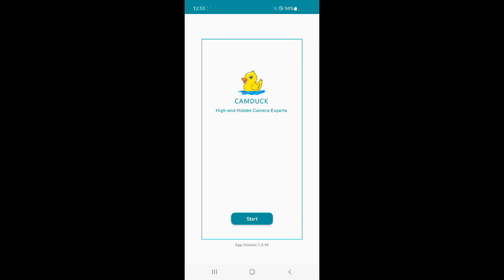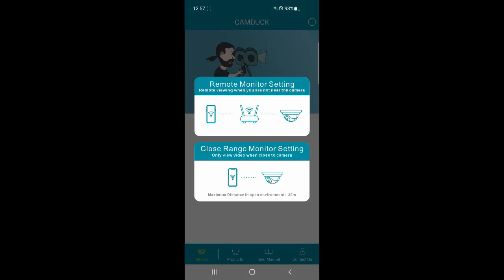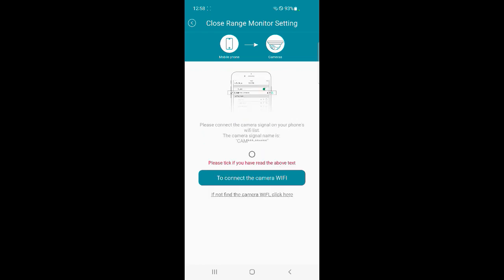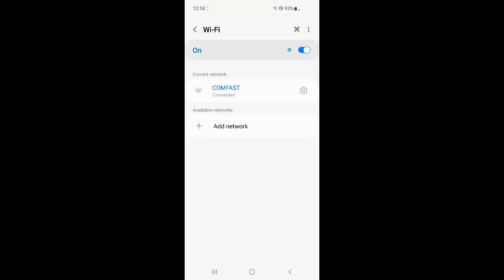Here we are in the CamDuck app. I'm going to turn my outlet on so the device gets power. There's a little red and blue light on the device that will turn on for a short time while you set it up. In the app, we're going to hit start and add a device by clicking the plus in the upper right corner. Now in here we have remote monitor setting and close range monitor setting. The remote allows you to do it while you're overseas or something like that — it's really just one more step, adding your Wi-Fi network and password. But in this case we're going to connect directly to the device. We'll check that box. The light is flashing. It says to connect to the Wi-Fi of the unit and gives the password — write that down because you will forget it.